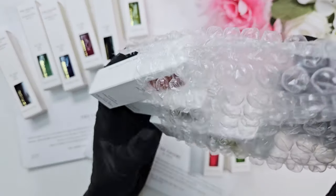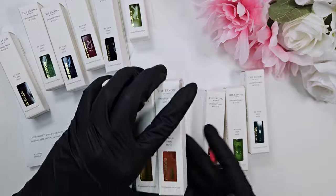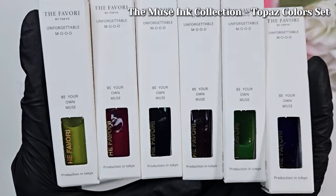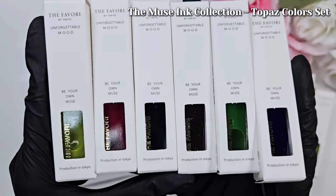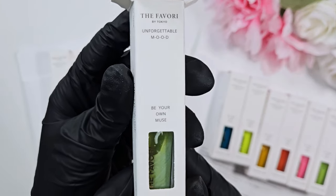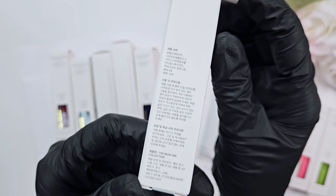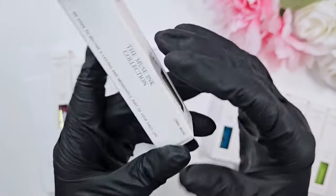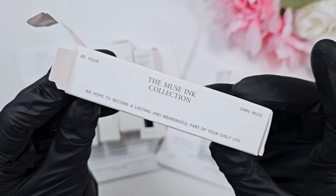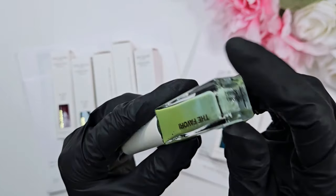I have all six inks here. I actually haven't used inks a ton — my only other experience is with the Doughy Marbly collection, which is just a white and a diluter liquid. So I'm really excited to try these out. Here are all the colors — very vivid and bright. They do have other collections that are more muted; I think this is one of the first that is more on the bright side for Favori.